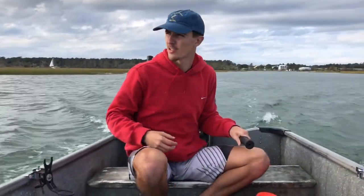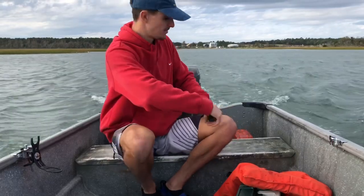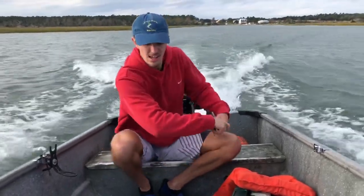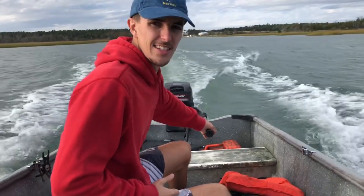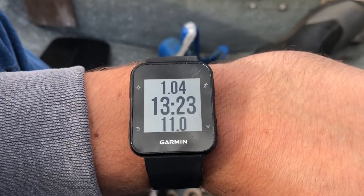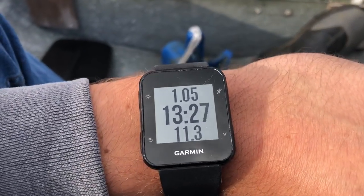I brought us out to this little channel right here over the topsail. It's relatively smooth, but let's see how fast we can get this thing going. Let's see how fast we can get this thing.